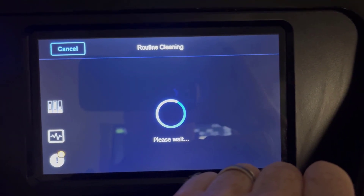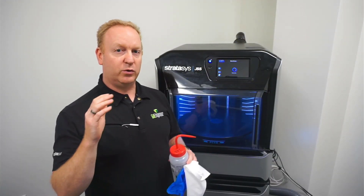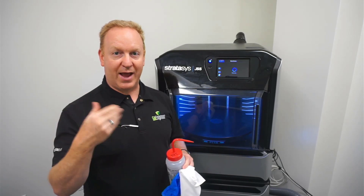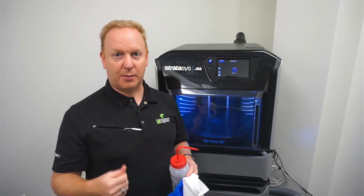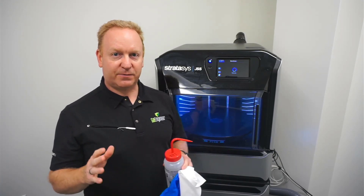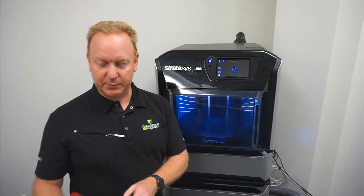It will go through the process of getting the printer ready for the cleaning. It's going to move the head out so we can access it, as well as bring the heads to the proper cleaning temperature. This takes a few minutes, so use that time to gather up your cleaning materials.